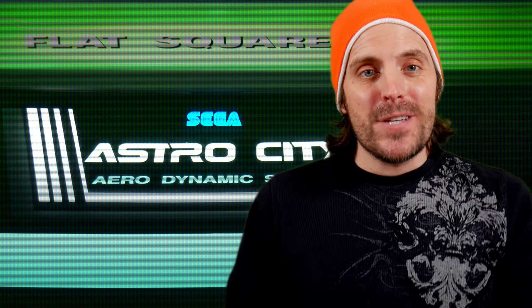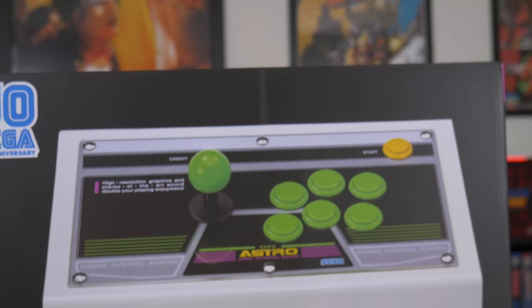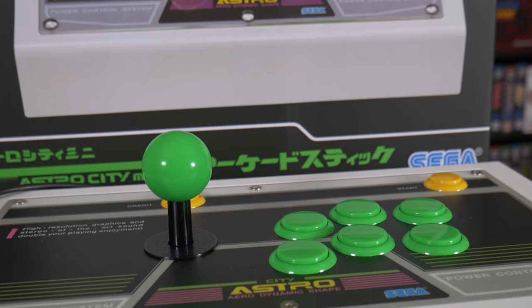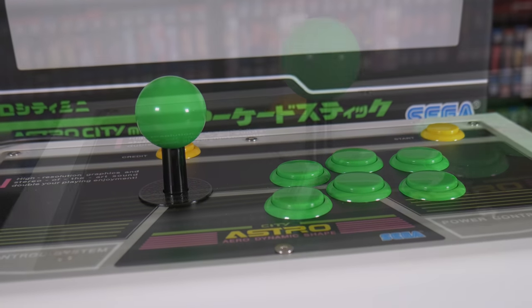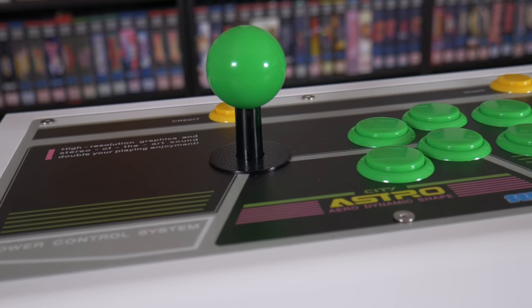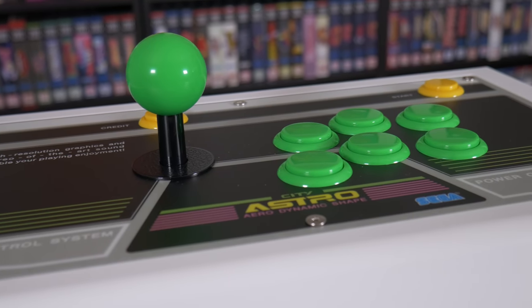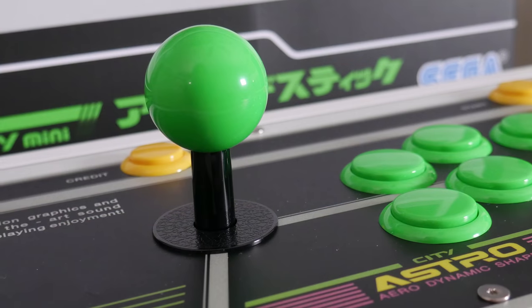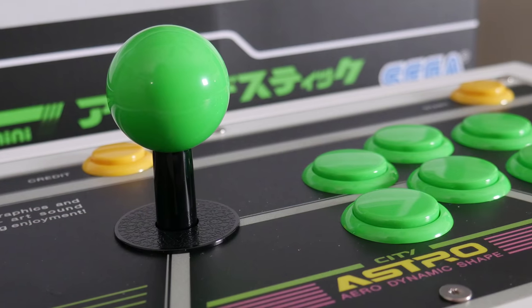While we're on the subject of controllers, I also picked up the arcade stick — this behemoth. I didn't initially order the stick but regretted that decision soon after the Astro City Mini arrived. Much like the gamepad, I wanted a solid USB arcade stick to use with other devices and this really fit the bill. I think it almost warrants its own video so I may do something with this at a later time.